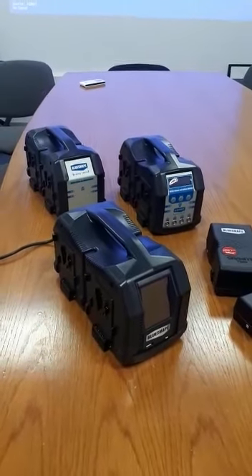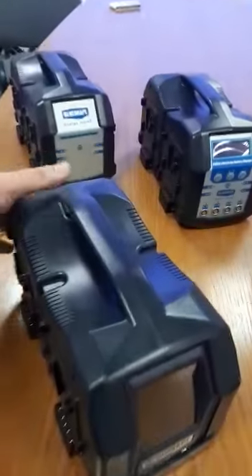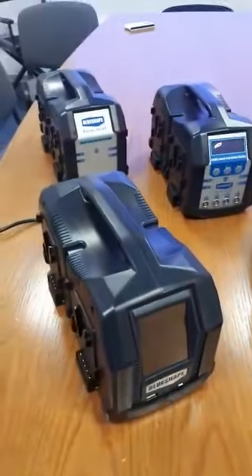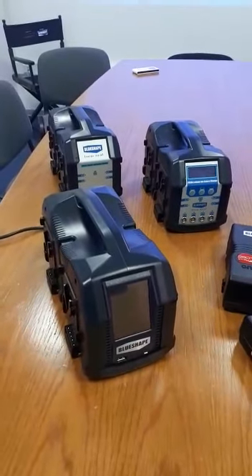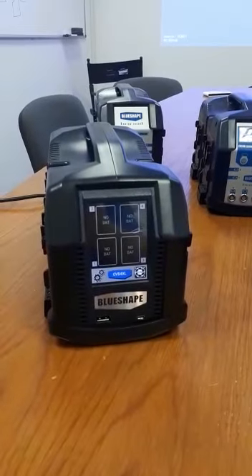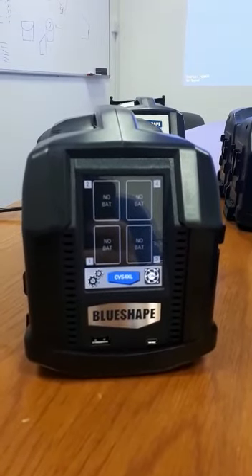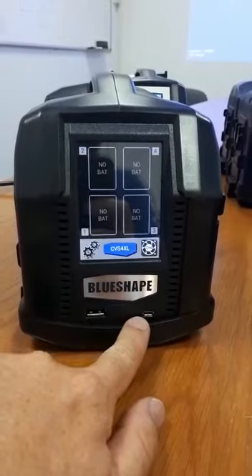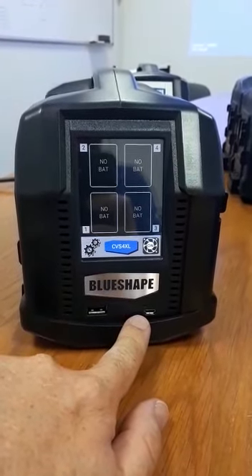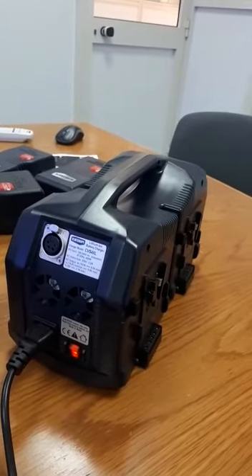Let me introduce the new CVS4XL charger with its ancestors at the back. As one can notice, it has a very similar shell to the previous models, but it's a completely new charger with a new front panel, back panel, and new electronics inside. The front panel has a USB output and a data port for information and software updates. At the back we have the auxiliary output, main supply, and fan.